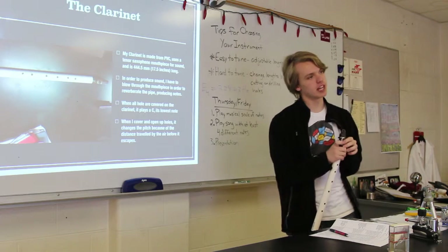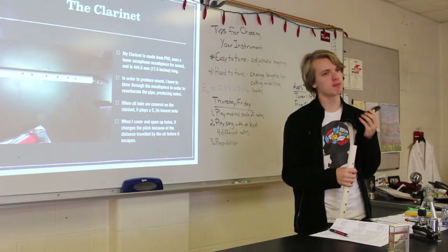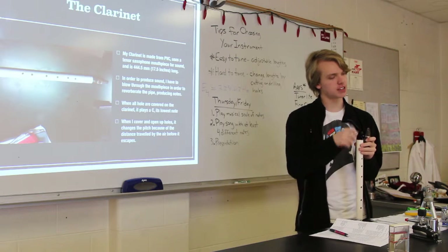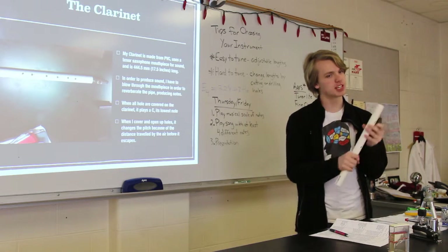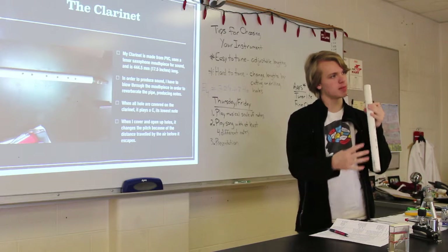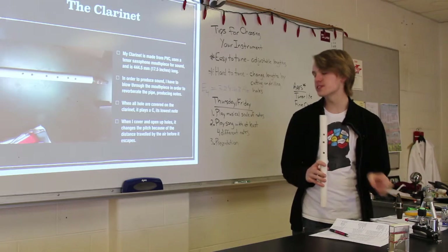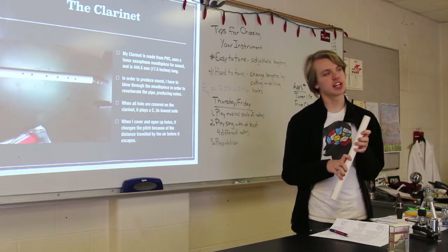In order to produce sound with any woodwind instrument, what you have to do is blow through a mouthpiece or across the top of a tube. What that does is it creates a vibrating column of sound inside the tube that rotates. When it comes out the end of the tube, it makes a sound. How you determine what sound that is, is based on the length of the tube.